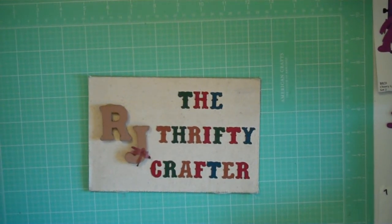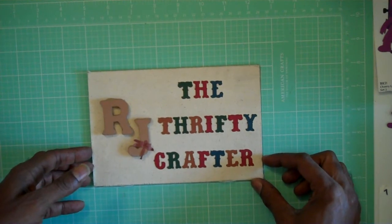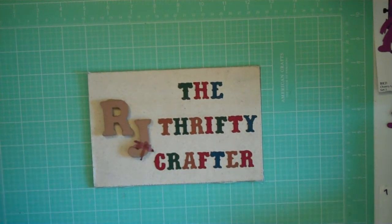Hello beautiful ones and crafty friends, welcome — this is RJ, hope everyone is doing well today. As I mentioned in my first video back, I talked about sharing some projects I needed to complete. Here's my first one — I started on this about a month ago and I want to complete it.